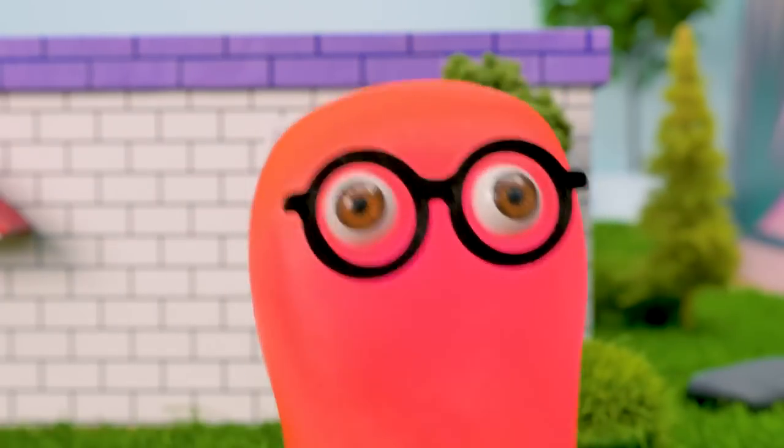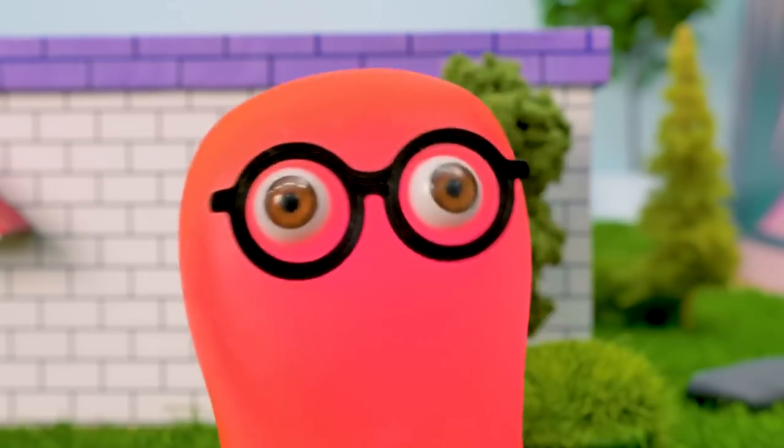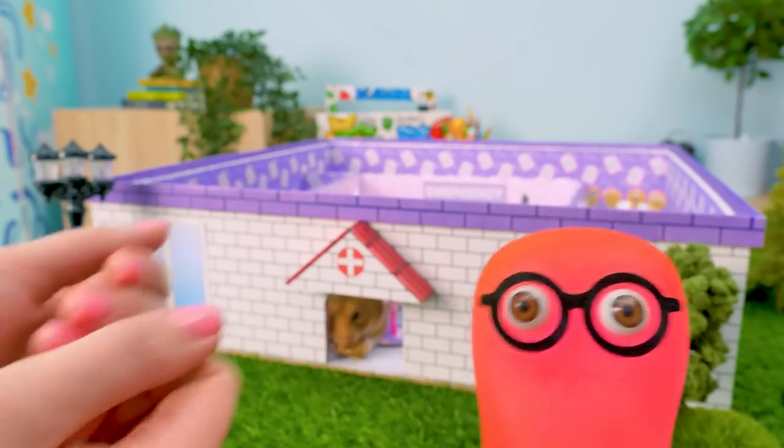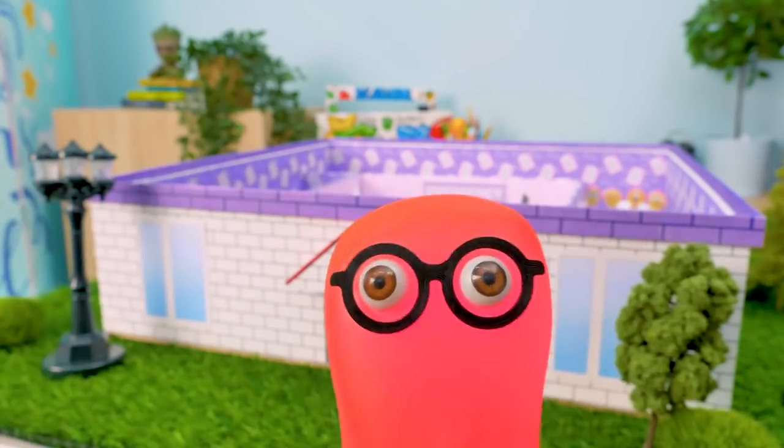Guys, subscribe to our channel and hit the bell to see more fun things for your hamsters! Now Ginger has his hospital - everything's under control! Thank you for watching, guys! Bye-bye! See ya!